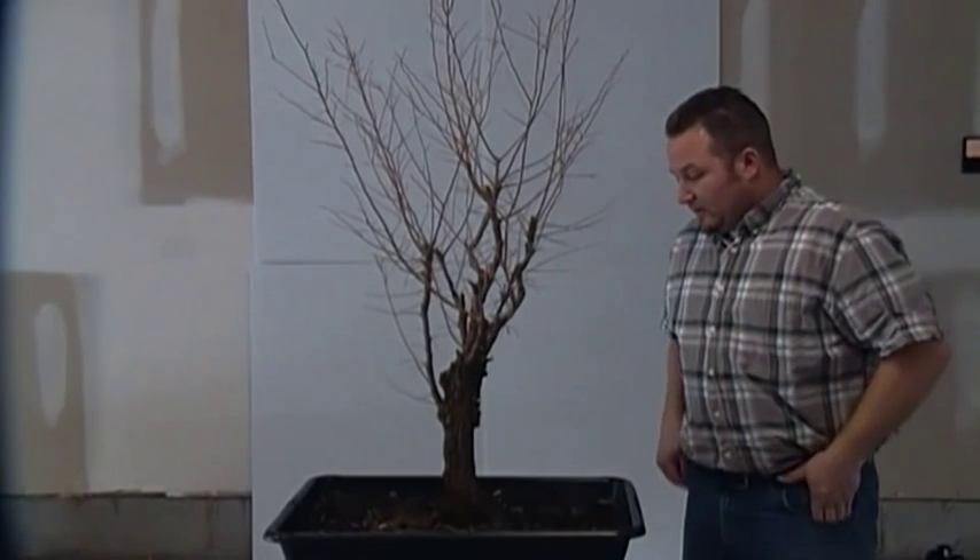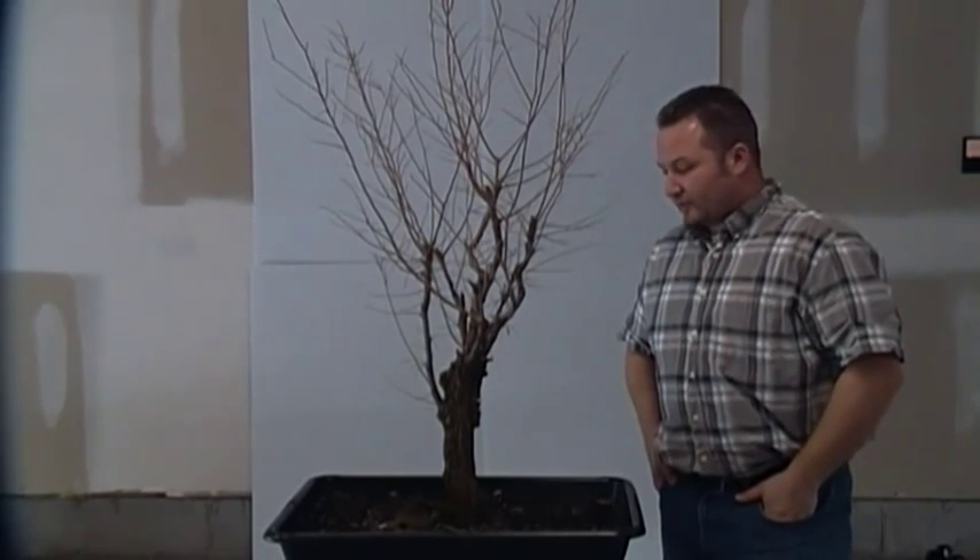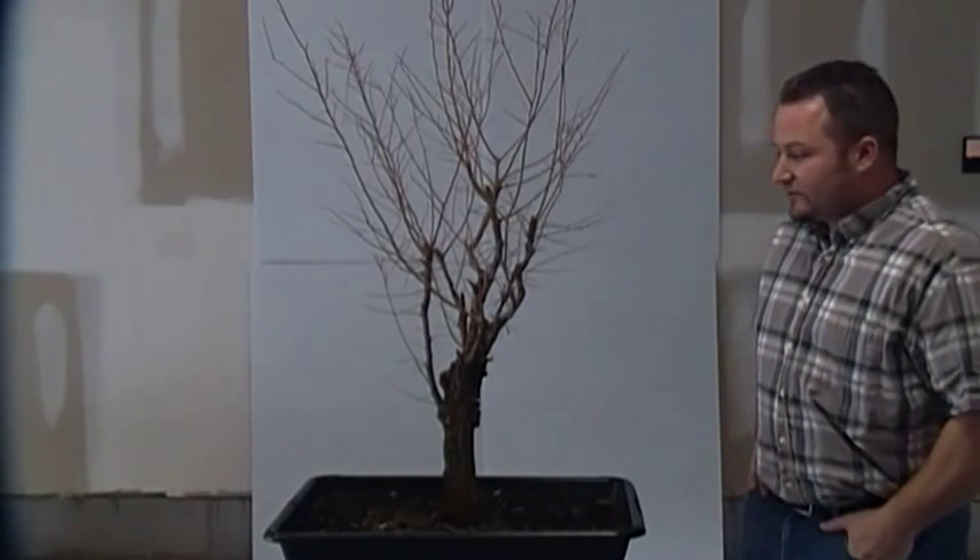Hello folks and welcome. Today in the workshop I have a Chinese Elm, Ulmus Parviflora. This is a cork bark species. The subspecies is Nairi or Nair — some pronounce it either way — 2.0.